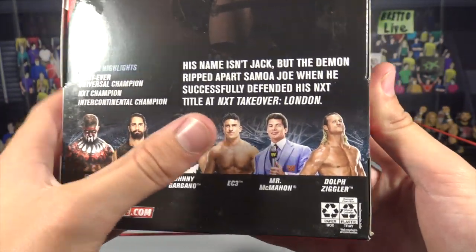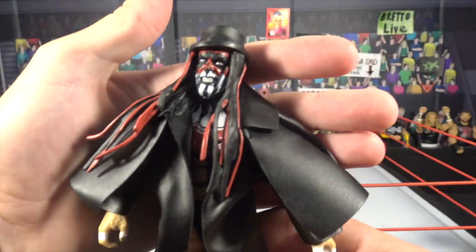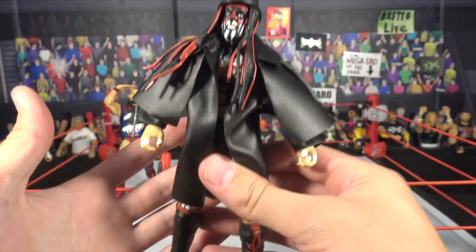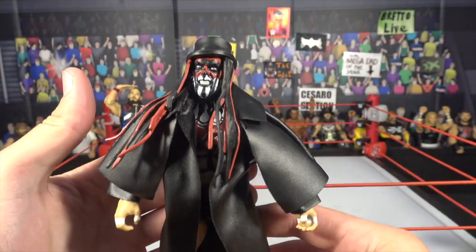The other figures in the series are Finn Balor, Seth Rollins, Johnny Gargano, EC3, Mr. McMahon, and Dolph Ziggler. There are so many good things about this Finn Balor figure.